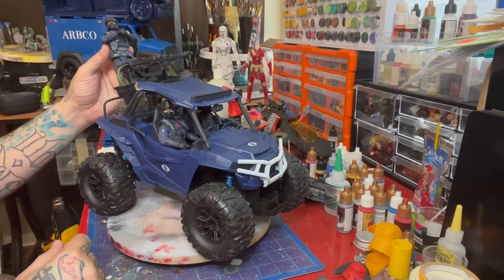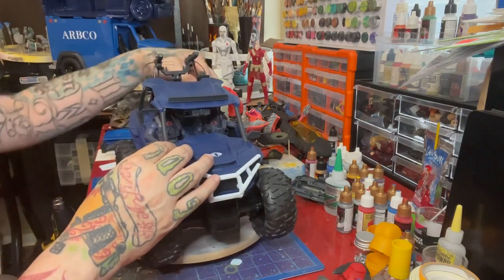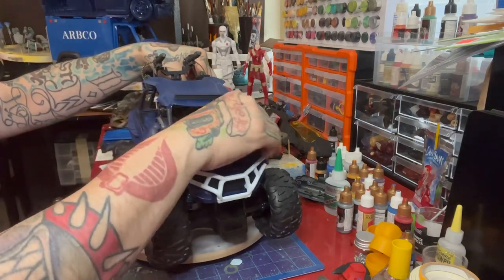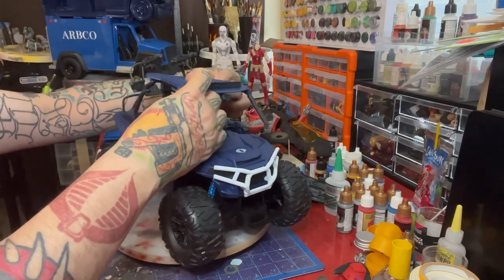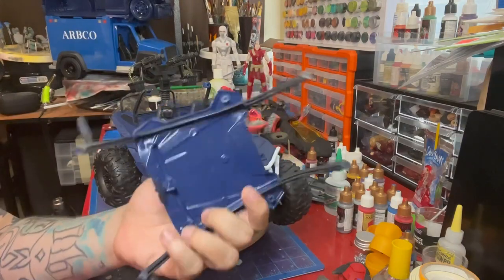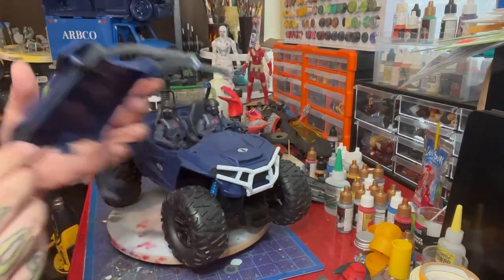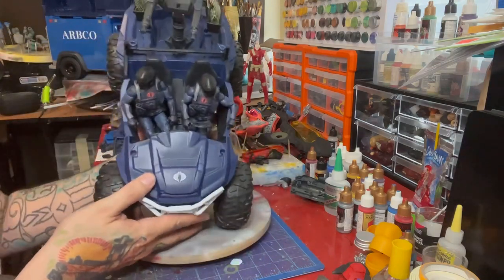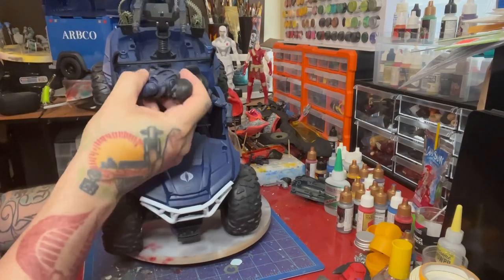Let me gently remove the figures and the canopy so you can see. There you go — it comes off fairly easily. This is what the bottom of the interior looks like; it's got a little rearview mirror. You have to kind of work the figures' feet in a little bit because of what's on the inside — it's all the RC car electronics.